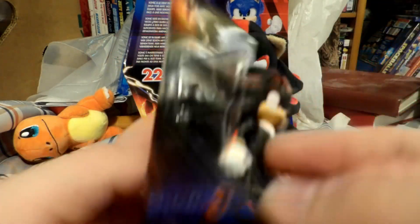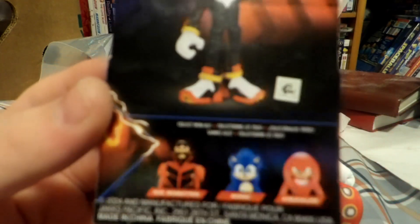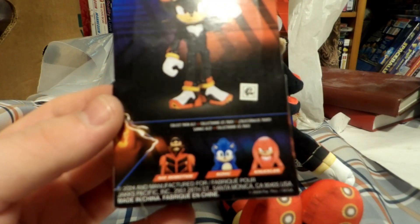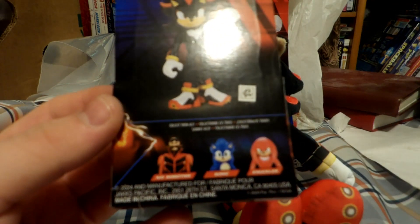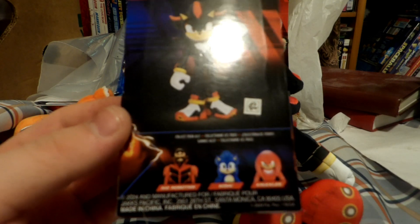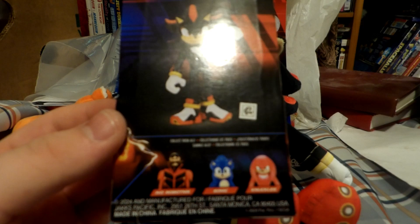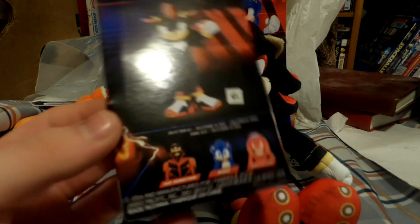The 3.5-inch figure has just as much detail as every other one. In the 3.5-inch line, they also have Dr. Robotnik, Sonic, and Knuckles, from what I noticed at the store. Knuckles has a different face print, as well as Sonic, and Dr. Robotnik seems to be just the same.